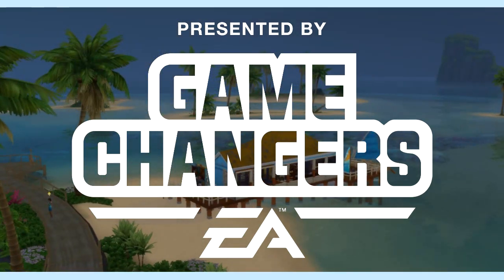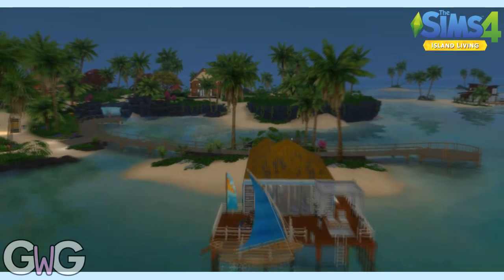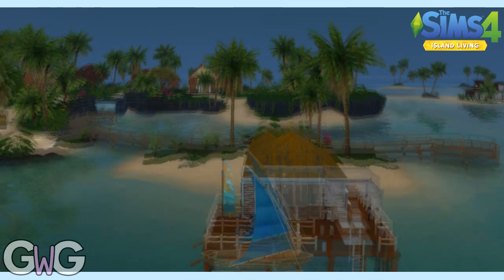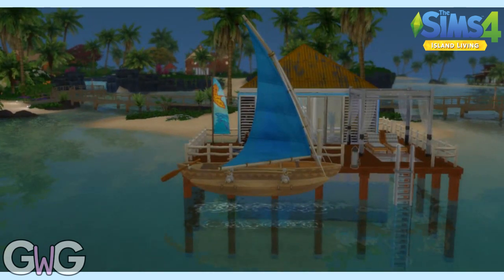This video was made possible by EA Game Changers. As many of you probably already know, I was on holiday when Island Living on The Sims 4 was released, so I've only just started playing it and I'm loving it so far.